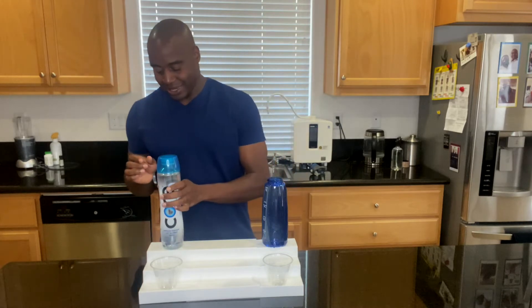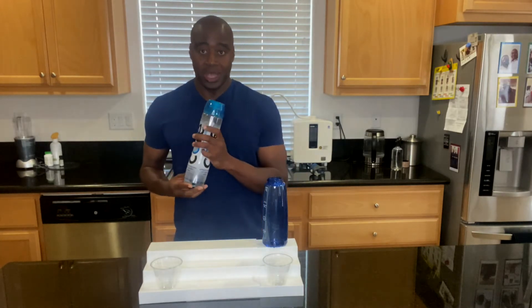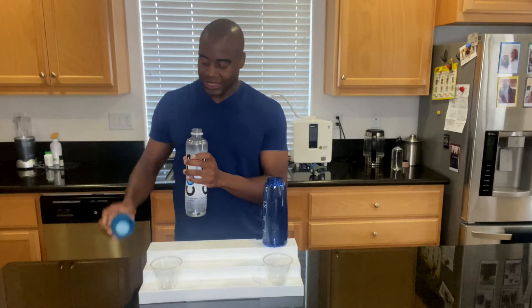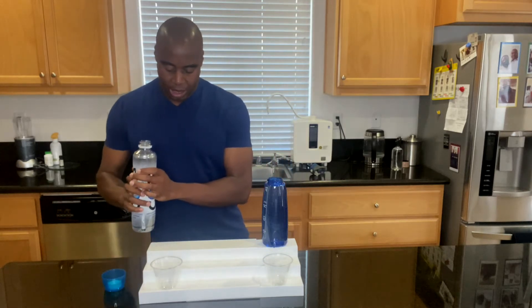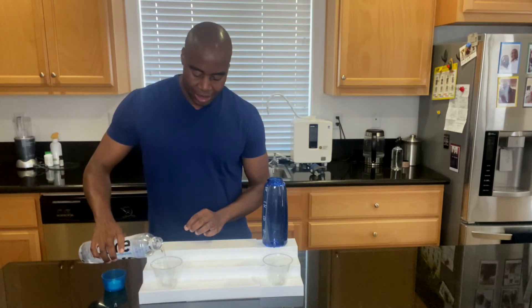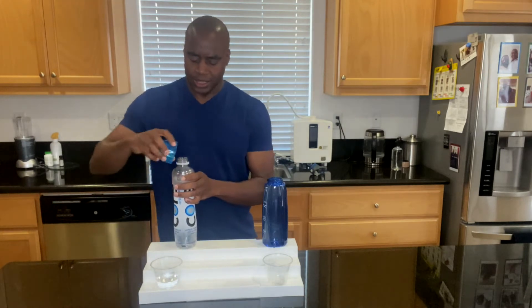First thing we're going to do is we've got perfectly balanced core hydration water, and we're going to test it for quite a few things. The first one we're actually going to test for is antioxidants. Our water should be an antioxidant. You're probably thinking, what the heck's an antioxidant?